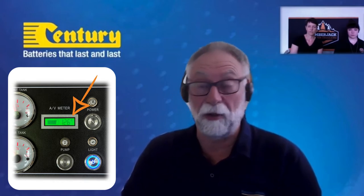That voltmeter number is not like a phone telling you a percentage — it's a reading of volts. It's just reading the actual real-time voltage, or what we call open circuit voltage — the voltage when there's no load on the battery. That gives you the charge condition. It's important to take that reading while it's not on charge.